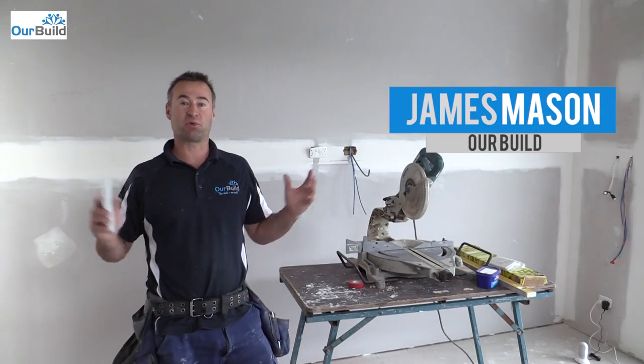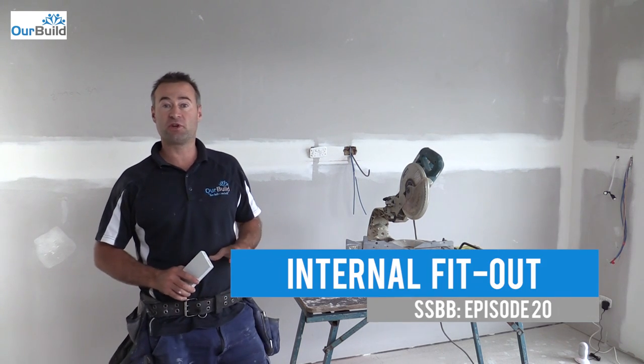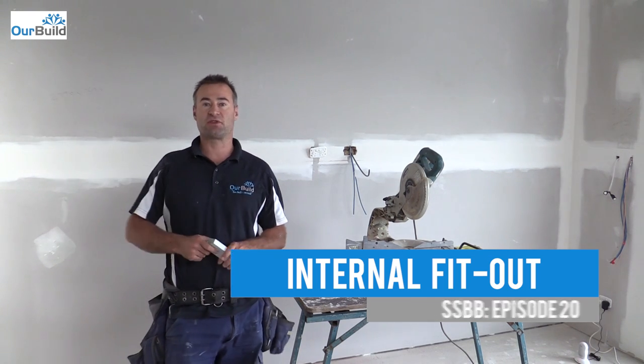Now that this room's finished being plasterboarded, we've done the setting and the sanding, so I'm ready to do the fit off. What you're going to see me do now is put in some skirting around the base and put some arch trays around these door frames.